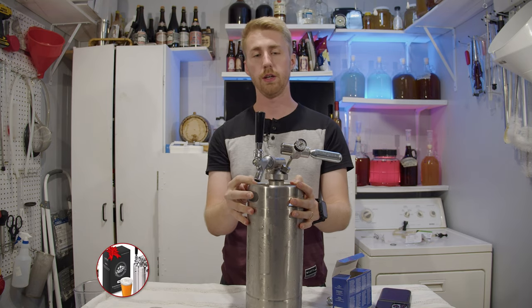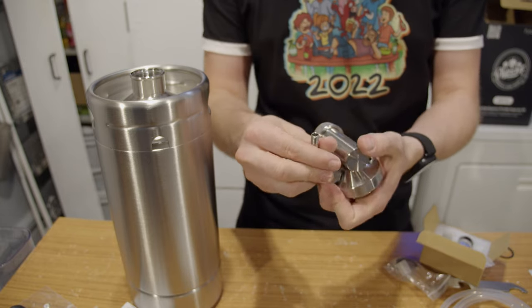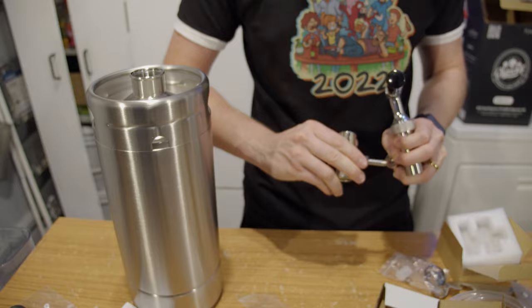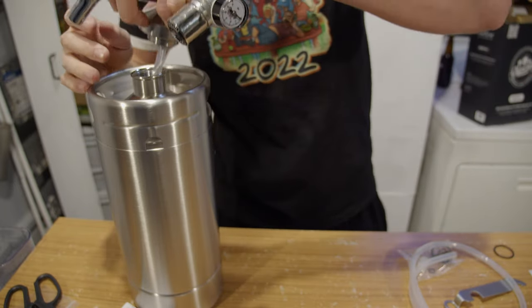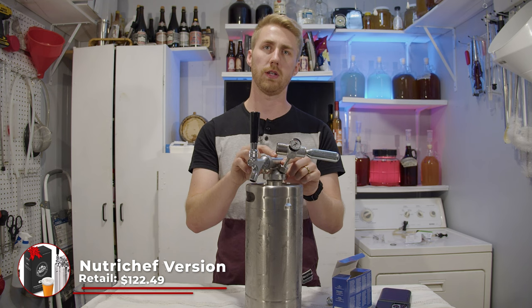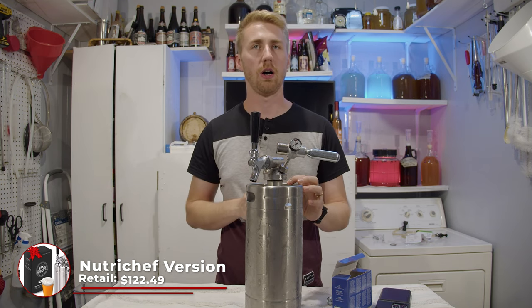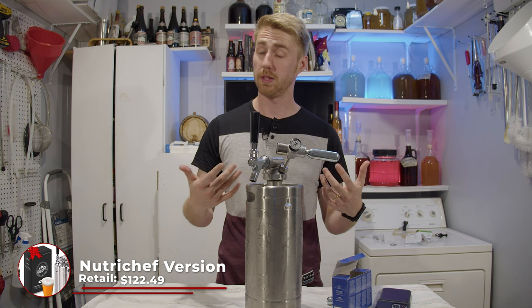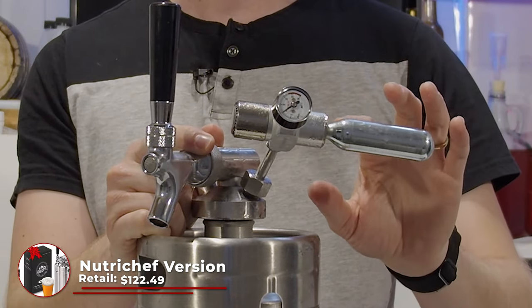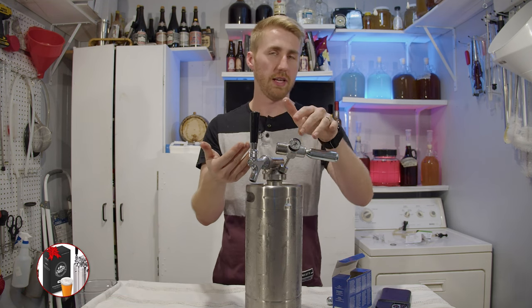Next we have the NutriChef. This one is essentially the same equipment — stainless steel 128-ounce one-gallon container with a pressurizing portion, tap handle, and lid. It came with a growler lid as well. This one is very similar to the Kegsmith — it's a little cluttered at the top, and when you're taking the lid off it's a little harder to rotate and get off easily. The lid always kind of looks a little wonky.